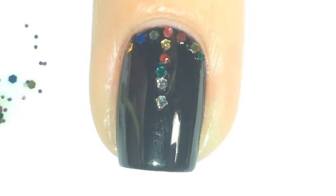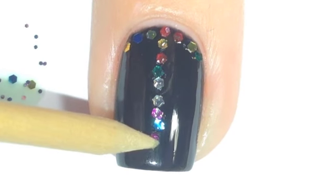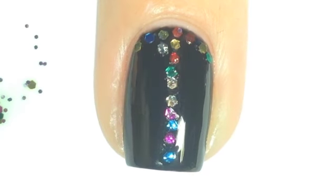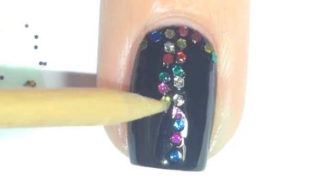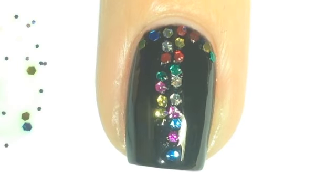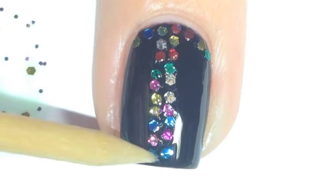Basically all I'm doing is putting some of the Glitterati onto a piece of paper, and then using the pointy end of an orange wood stick — or a skewer, or even the other end of a pencil — to pick up those glitters and place them on my nail. Simple!